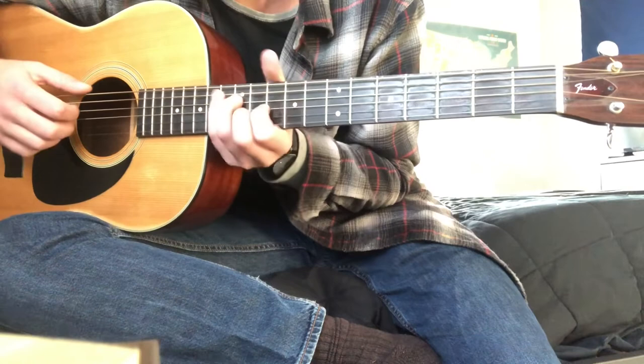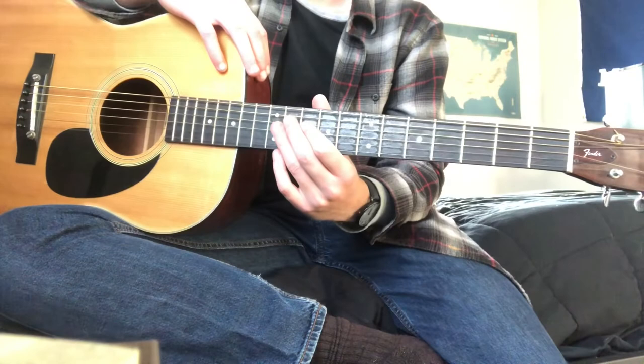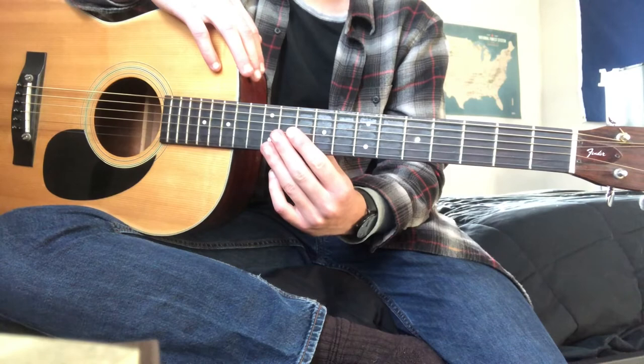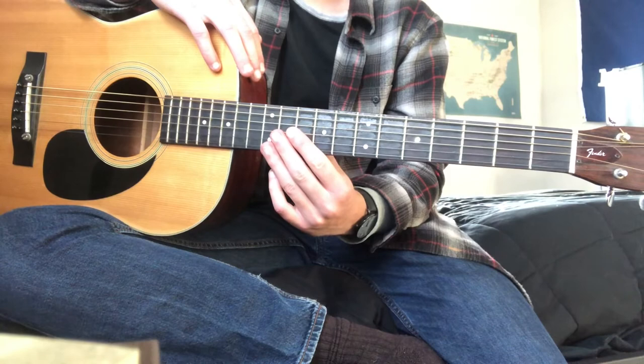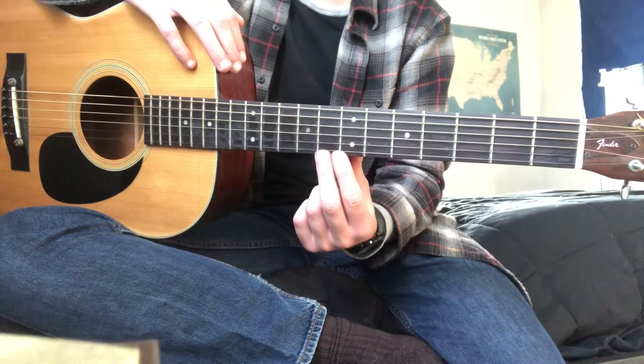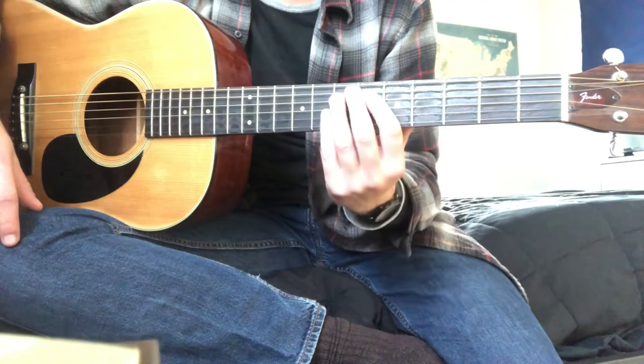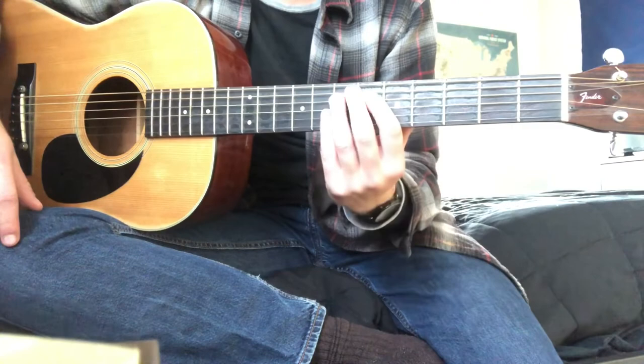That's about all I got. If you know more, or if you know how to play this song the right way — because I clearly don't — let me know. Put it in the comments, help me out and help other people out. I know I couldn't find anything on the electric riffs or how to play the song using bar chords like I was seeing it being played. That's all I got.